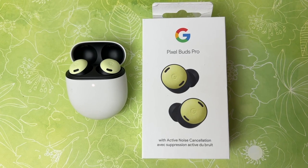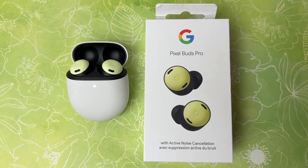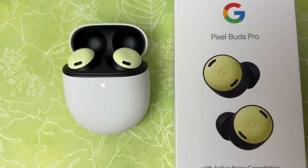Google has just released its newest earbuds, the Pixel Buds Pro. While they may look pretty much identical to the Pixel Buds 2 and the Pixel Buds A series, there are some new features here which we'll get into momentarily. I'm Erin from TechGadgets Canada and TechGadgetsInternational.com, and in this review I'll take a look at what's new, how they work, how they sound, and if I think I can recommend them for you.